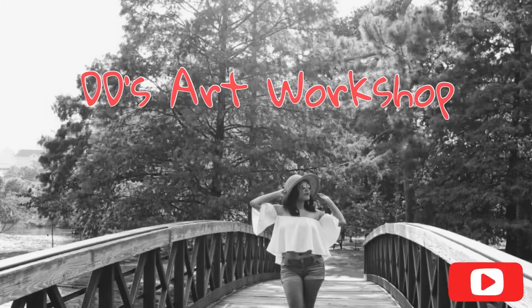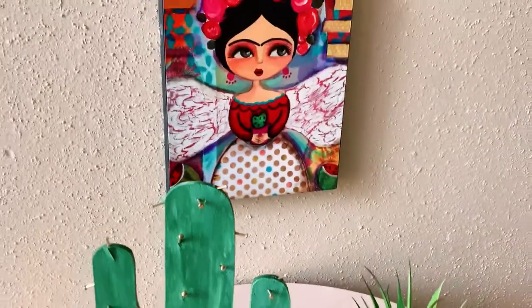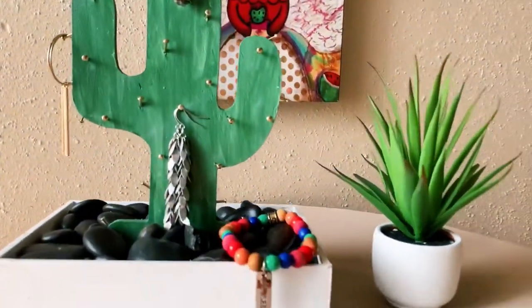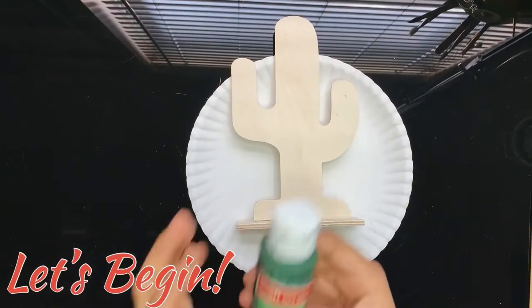Hey crafters! I'm Daniela with DT's Art Workshop. For today's DIY, we will make a cactus jewelry holder. As always, I will list materials used in the description below. Let's jump right in and let's get crafty!